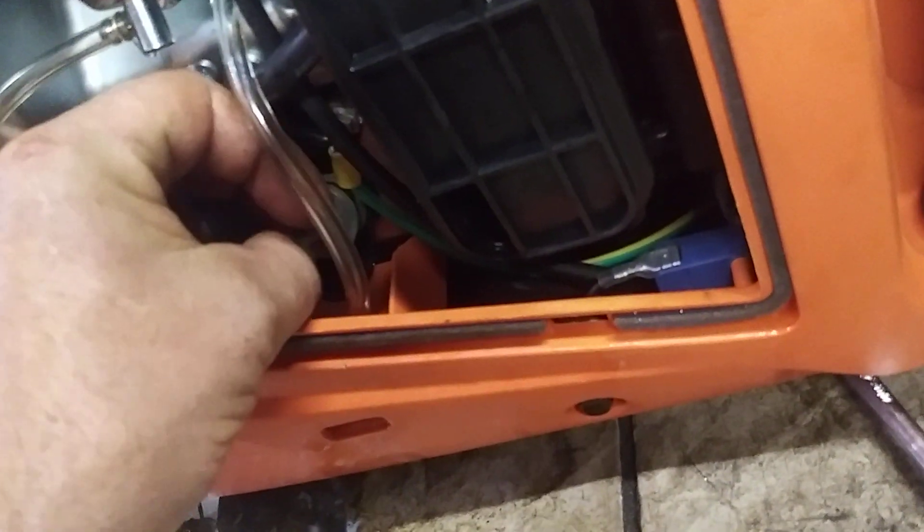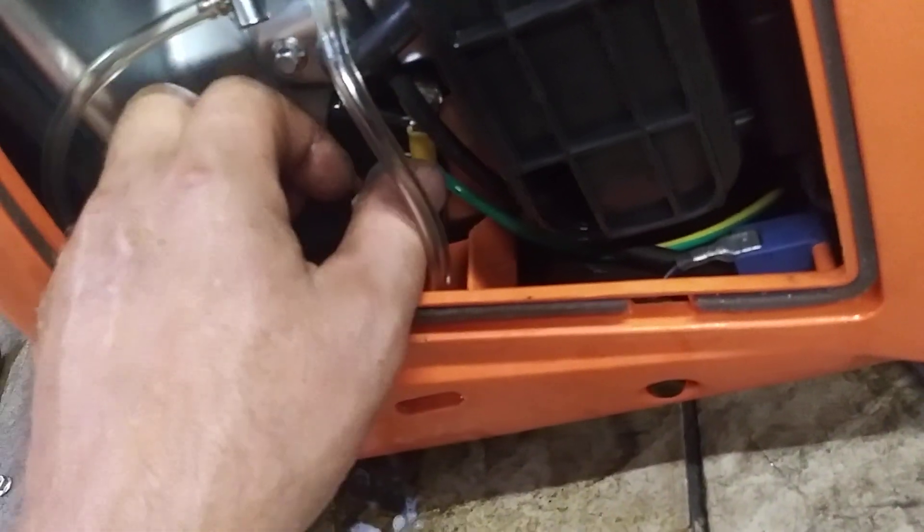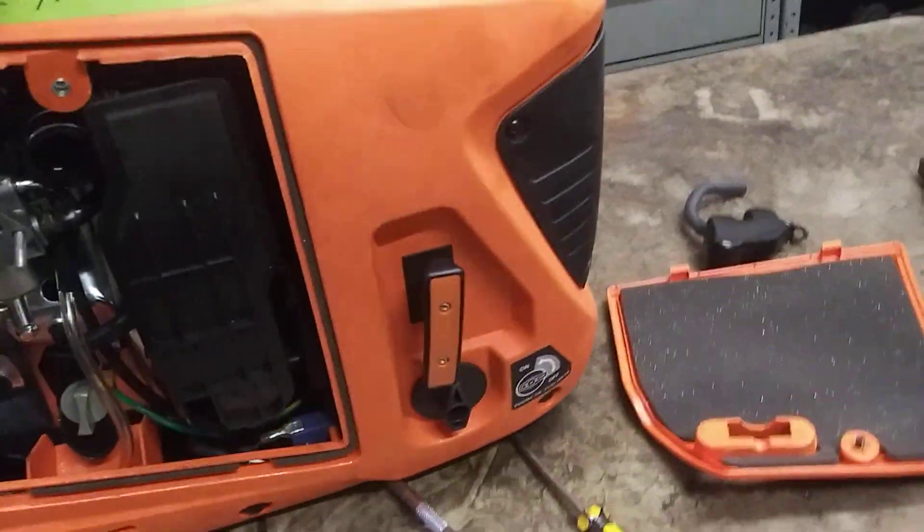It's very easy to change the oil in these — you pull this thing out. Just make sure you don't cross-thread these, they cross-thread really easy. You take this out and then you tilt it on its side and let it drain out the hole into the bottom of a five-gallon bucket or something. You just put it on the side of the table and drain it out — it's only three-quarters of a quart, so not a big deal.